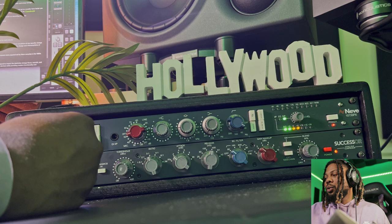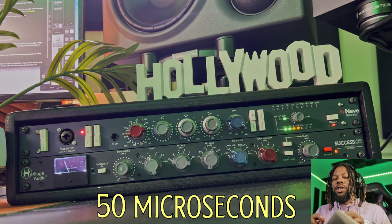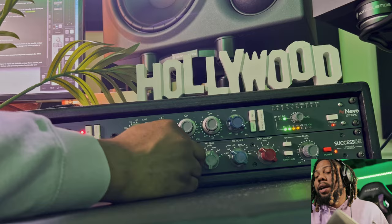This compressor has a really great fast attack. Some compressors don't have fast attacks like this one, where it goes down to about 50 milliseconds — which is extremely fast, almost lightning fast. So this is a really great compressor. You can even use this for mastering as well. I basically use this compressor for anything. Let me know in the comments if you want to see a dedicated video just on this compressor alone, because it's a beast.